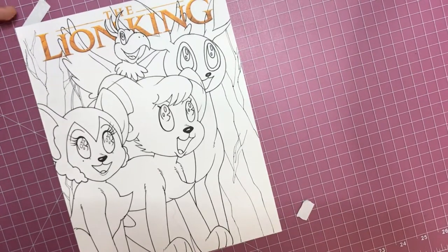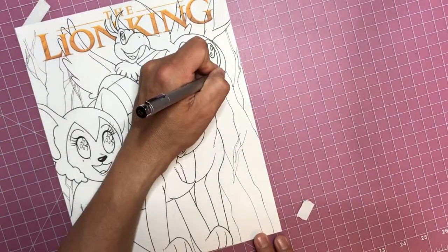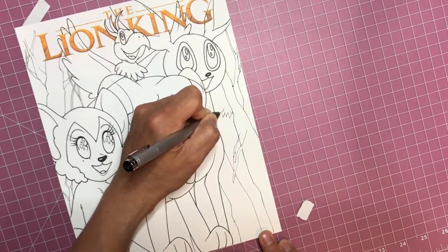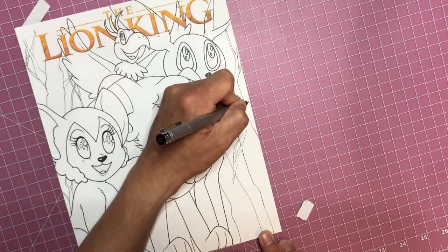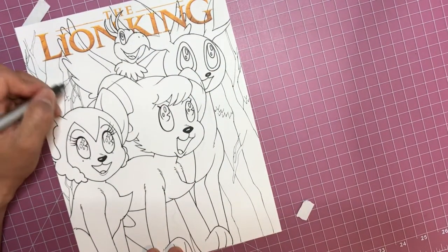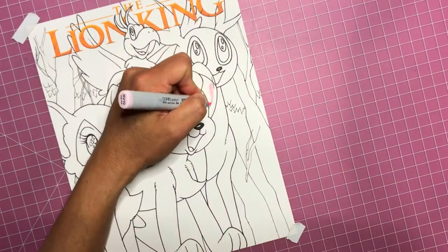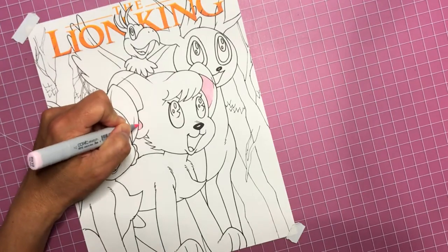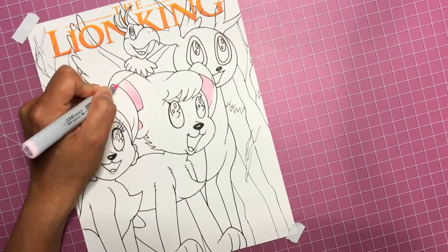I never really draw animals either, so this is fun - and I feel like animals are a little bit easier to draw than humans. There's a lot less detail that you have to put in, especially if you're drawing something that's supposed to look like an animated character - it's a lot looser.